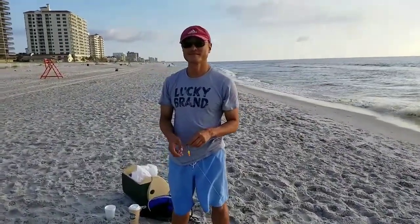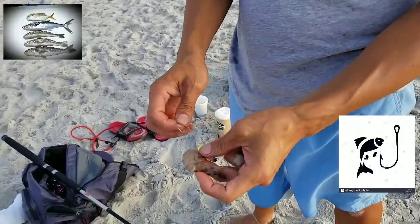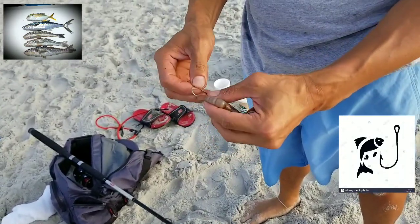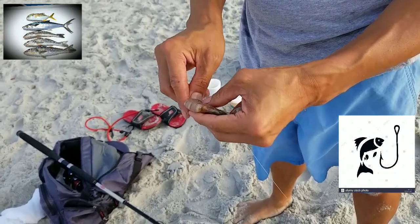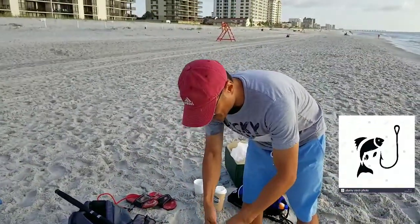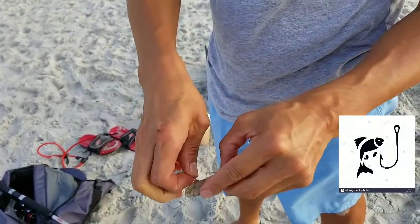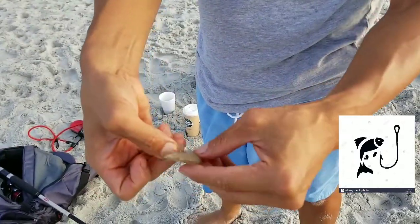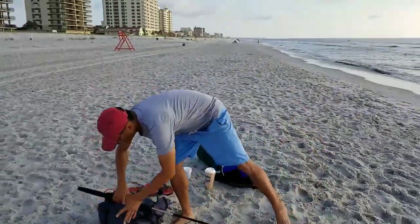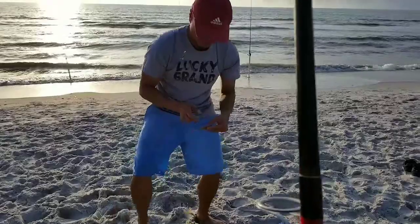After Daniel has rigged up, he's baiting those circle hooks. There are two ways to do it: one is to follow the curvature of the shrimp, and the other is to come through the back side. He demonstrates both — the curvature method is how most people bait. Keeping the bait on the line properly is key to getting the fish hooked when it attacks.